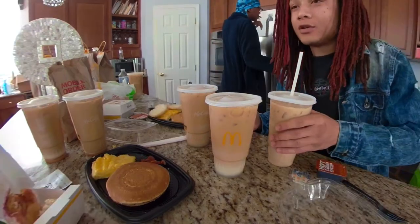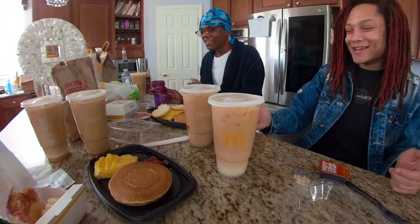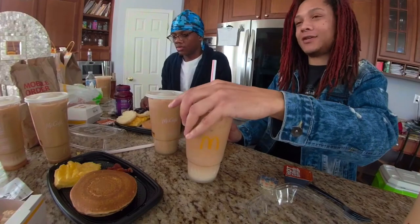Hey man, good morning to y'all around the world. Hasta mañana — oh wait, that's "see you tomorrow." Buenos dias! It sounded right. I was about to shake my head. Alright, let's try this — I wonder what this joint is.